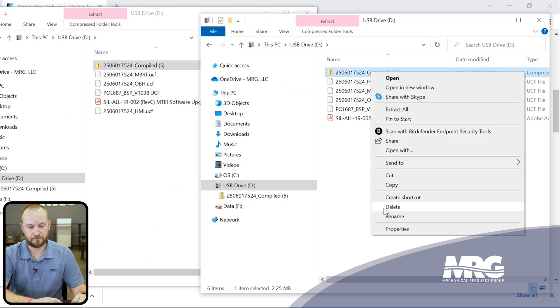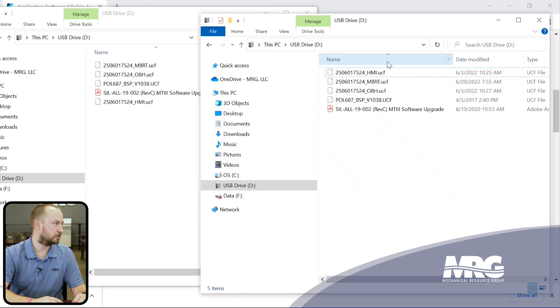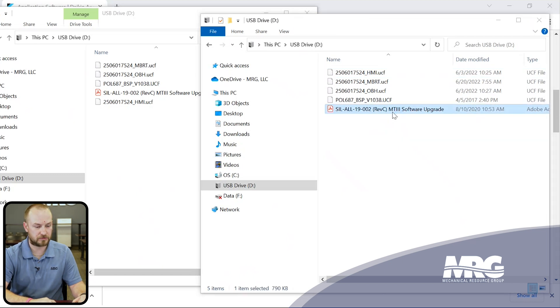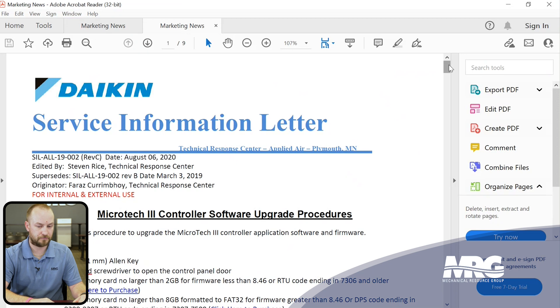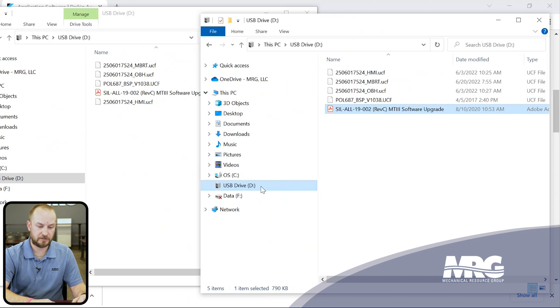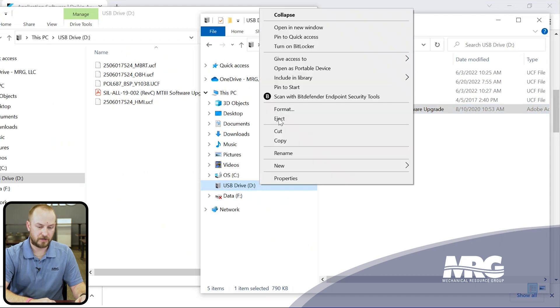You're taking the files out of the subfolder and placing them directly at the base of the SD card — the root directory. Then right-click and delete the now-empty folders off the SD card, leaving only the files that will be uploaded to the MicroTech 3 controller. Note that Daikin includes a document in the download that shows you step-by-step instructions if you lose internet access in the field. Once done, right-click and eject the SD card — it's ready to go.